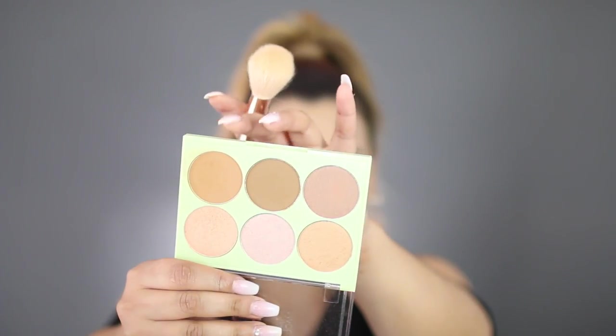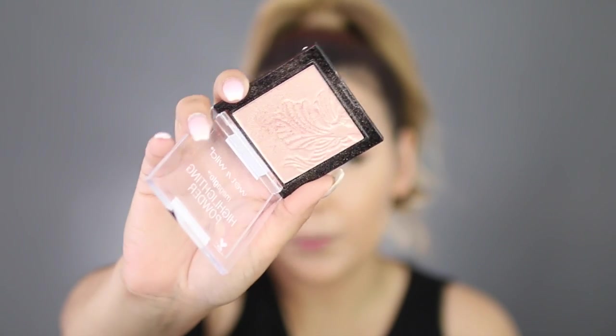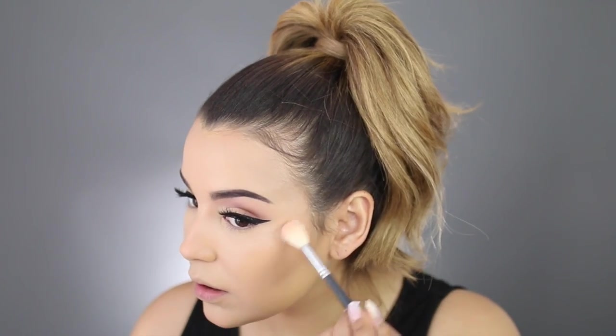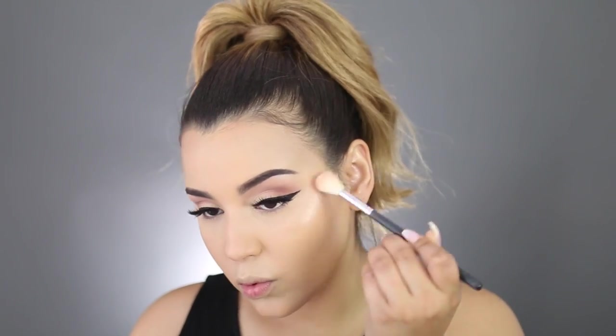To set my entire face, I will be using the Maybelline Fit Me Powder in the shade 230. To contour my face today, I'm going to use these two shades right here. To highlight today, I'm going to use this — this is the Highlighting Powder, the Mega Glow Precious Petals by Wet n' Wild. I'm just going to pop this right on the high points of my face, and also pop this highlighter right up in the inner corner.